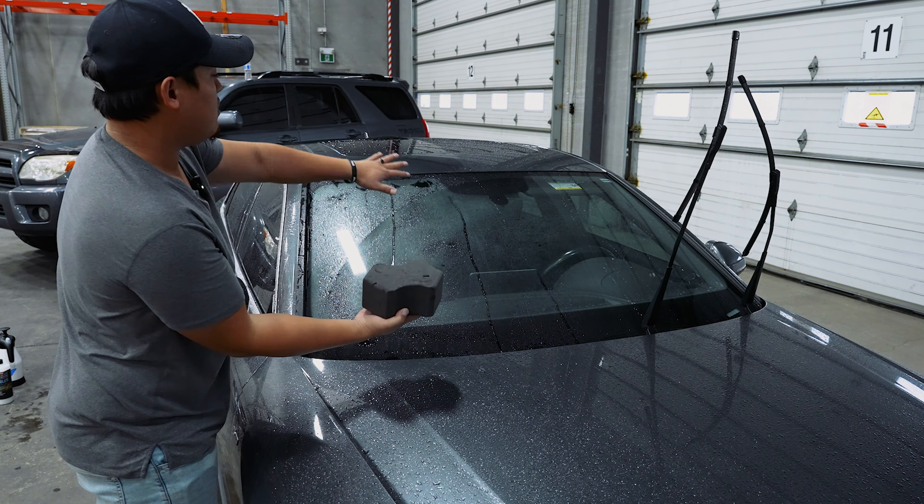Now let's do the rest of the vehicle. This stuff is awesome — it just removes some serious gunk. So I used this side on the right fender, now I'm gonna use the other side for the front half here, and we're gonna continue our way around. If you notice that the panel doesn't have enough lubrication, just add more product on, then go straight back to washing.